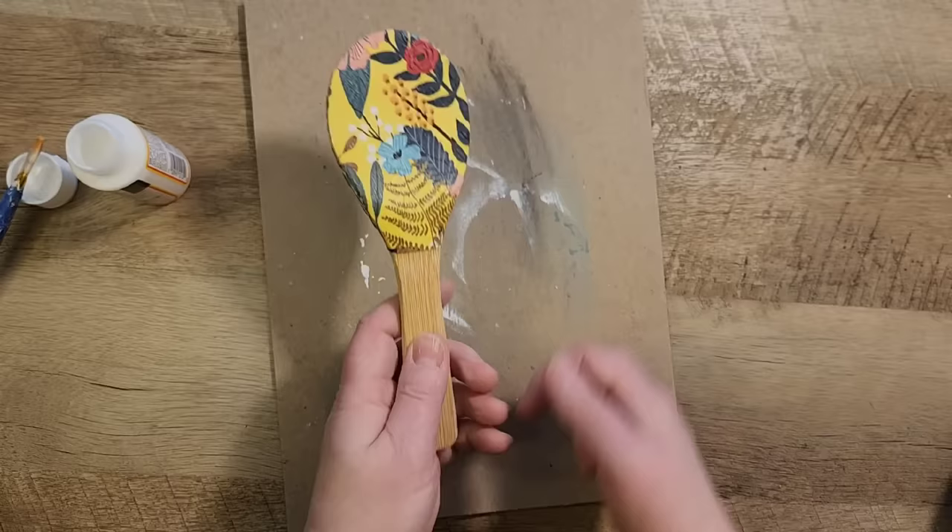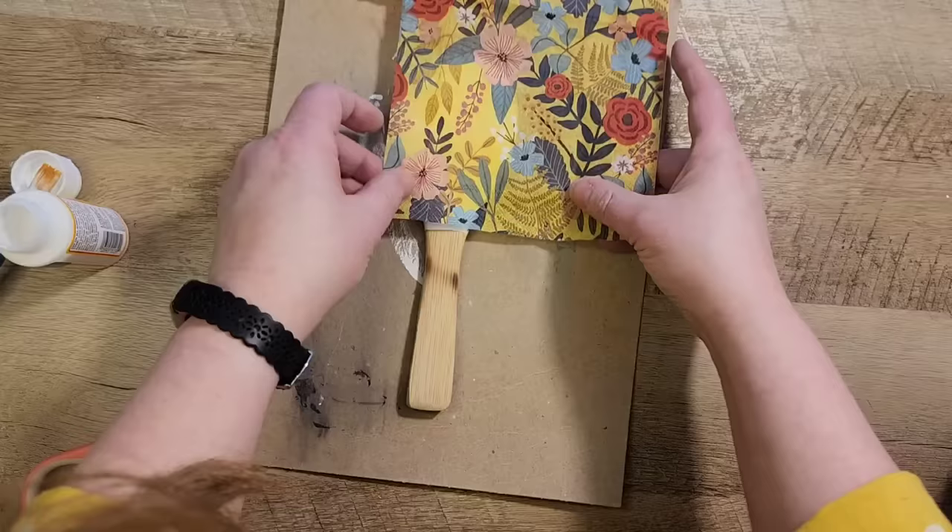Once everything is nice and dry I'm going to grab my zip sander and I'm just going to sand the edges to make sure we've gotten any of the excess Mod Podge off.